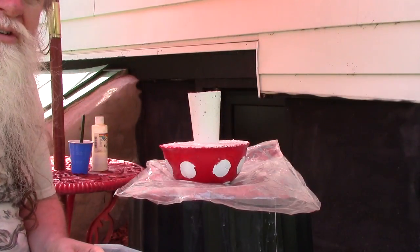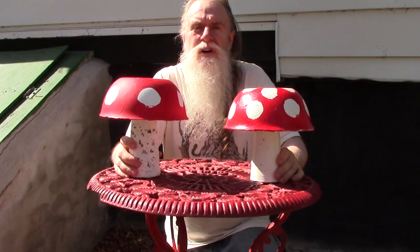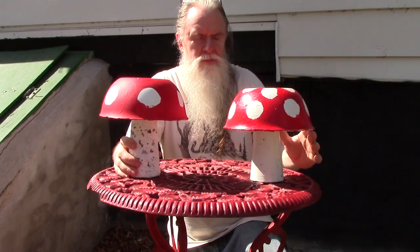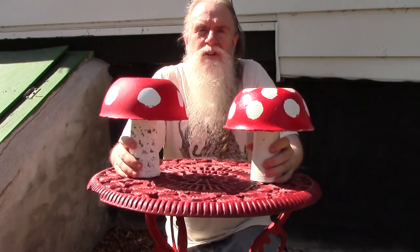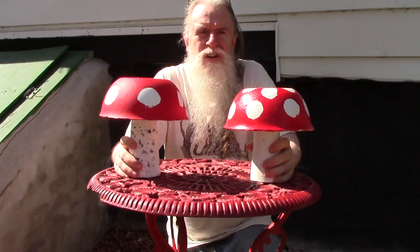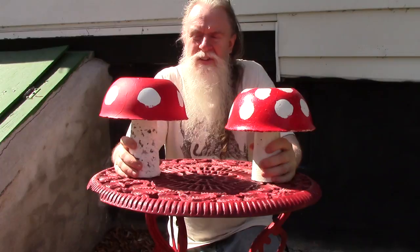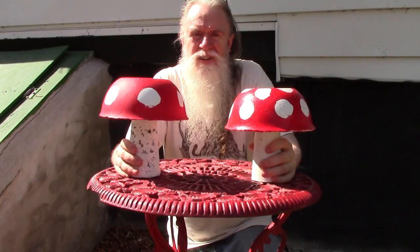That's covered pretty good — we'll let that dry a little bit and then do the bottom. So we've completed painting our mushrooms. Give it a try, let me know how it turns out, and please like my video and subscribe to my channel. Thanks, until next time!